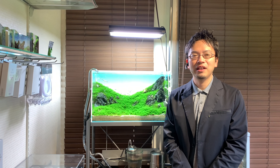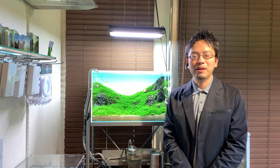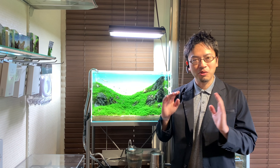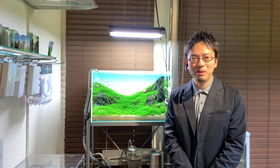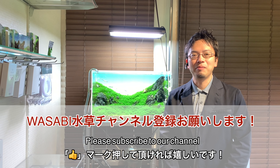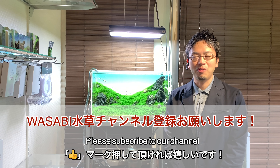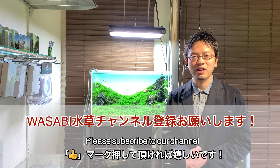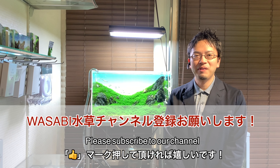If there are any additional details you'd like to know or if you have any questions related to algae prevention, please feel free to leave a comment below. If you found this video helpful, please kindly subscribe to the Wasabi Aquarium channel — hitting the like button will also be greatly appreciated. Please stay tuned for more helpful videos, and once again, your continuous support is very much appreciated. That's it for today. Thank you!